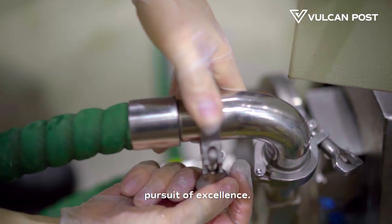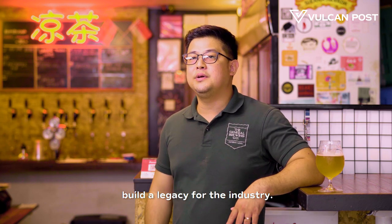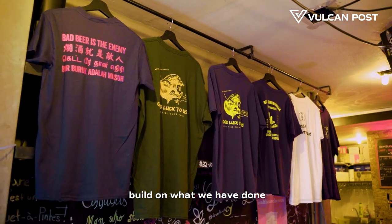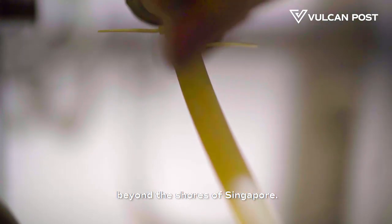Craft beer is about the pursuit of excellence. What we want to do is also build a legacy for the industry. We want to make sure that the next generation of homebrewers will build on what we have done, representing Singapore well and bringing our beers beyond the shores of Singapore.